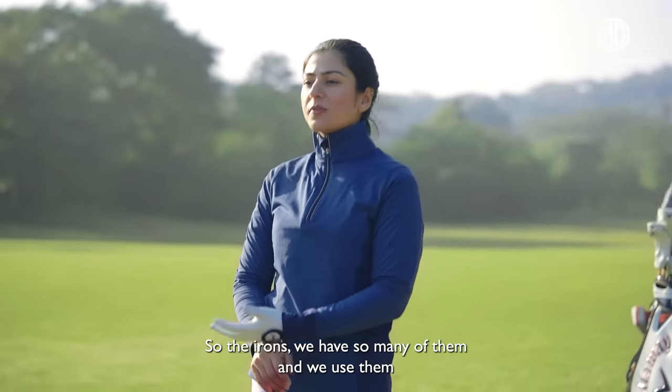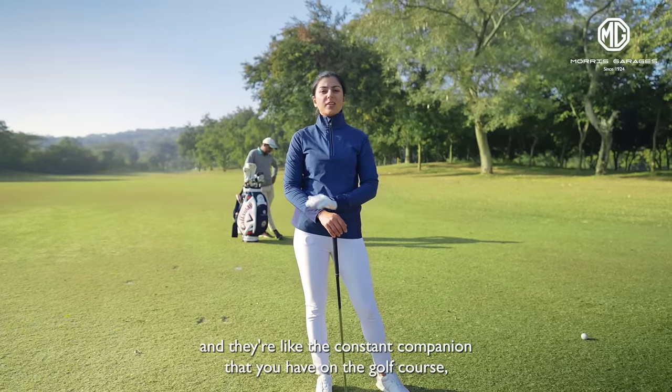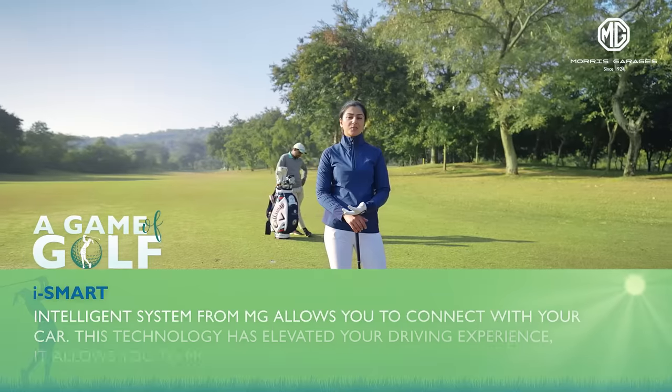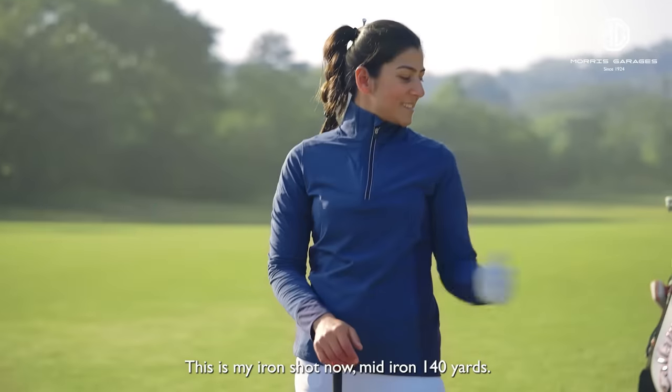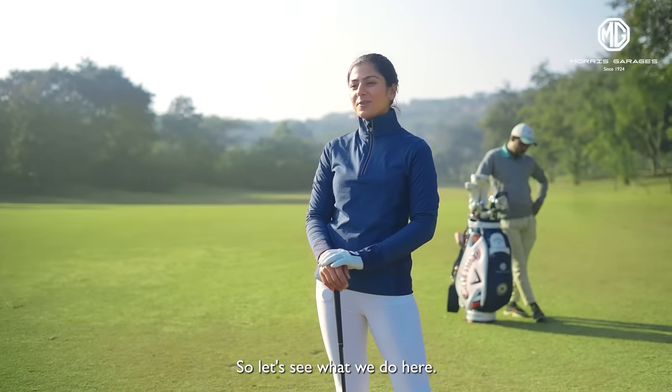The irons — we have so many of them and we use them for so many different situations. They're like the constant companion that you have on the golf course, just like the iSmart and the MD cars which gives you company throughout your drive wherever you may go. So this is my iron shot now — mid iron, 140 yards. Let's see what we do here.